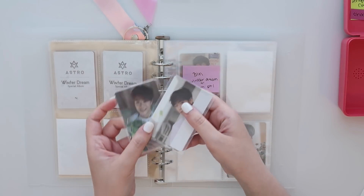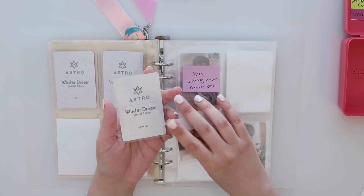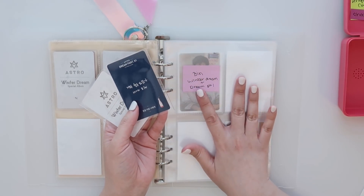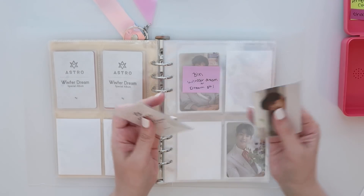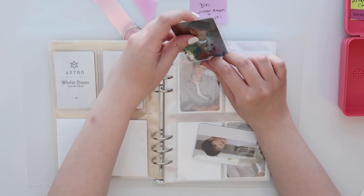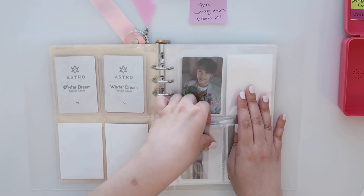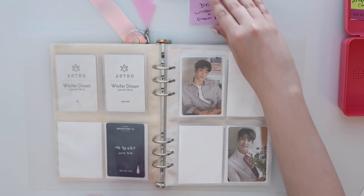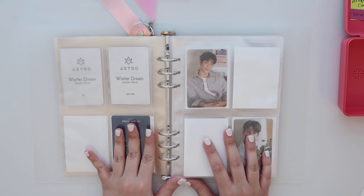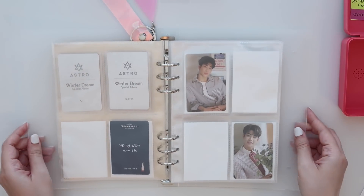Now we have Winter Dream — both of those cards are here, and I love these, I think these are so cute. I think I have one for Moonbin as well. So we're gonna put MJ's up here. And then I actually have one of his clear cards from Dream Part 1 — I just sort of wanted to put the clear cards here to basically fill in the empty space. And I've also been slowly collecting some of Moonbin's cards — right here I have his Winter Dream and one of the Dream Part 1 cards. For now I'm just gonna have them both share a page right here, and then we'll start to split things up as time goes on.